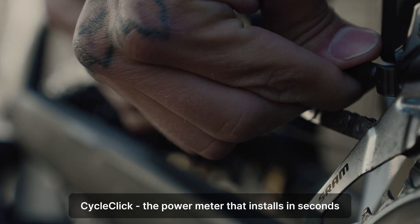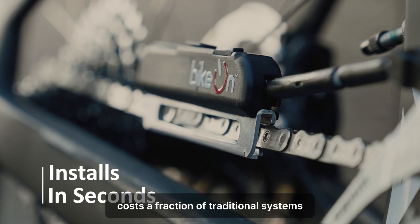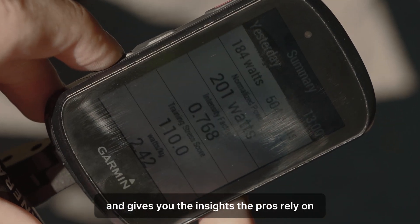CycleClick — the power meter that installs in seconds, costs a fraction of traditional systems, and gives you the insights the pros rely on.